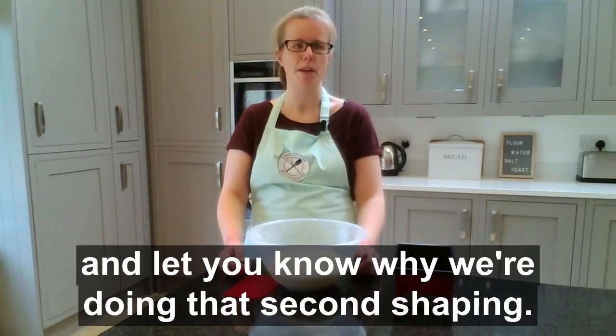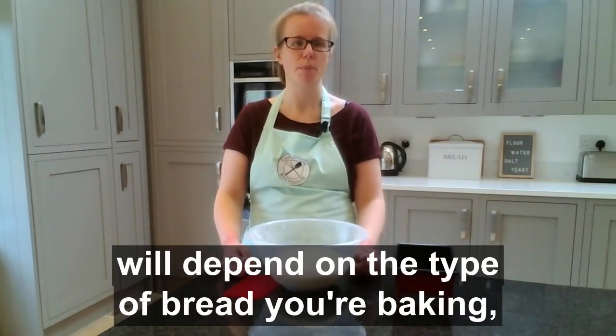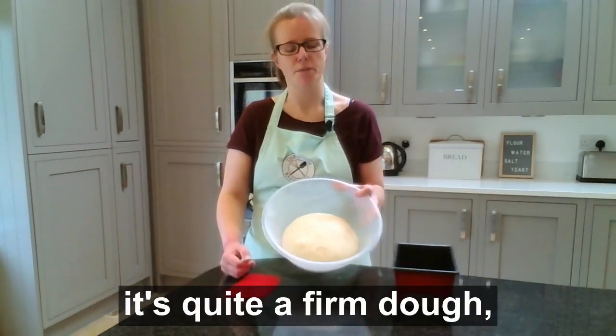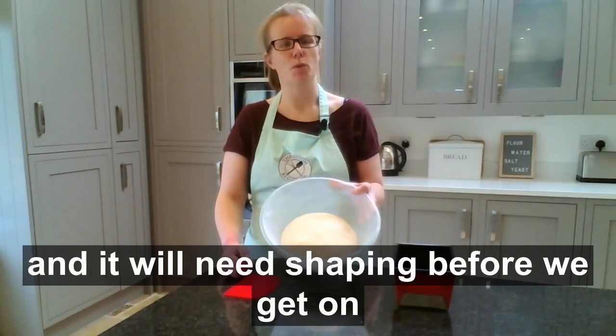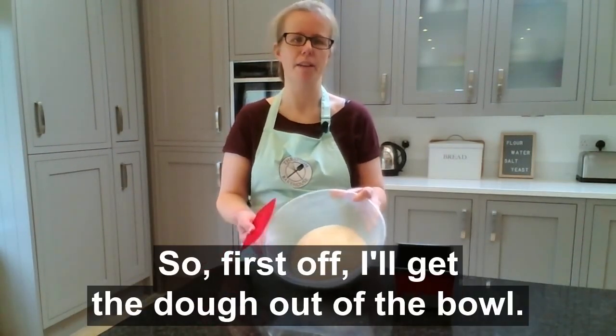The degree to which you shape your dough will depend on the type of bread you're baking. I'm doing this for a fairly standard white dough — it's quite a firm dough and it will need shaping before we get on and bake it into a loaf. So first off I'll get the dough out of the bowl.